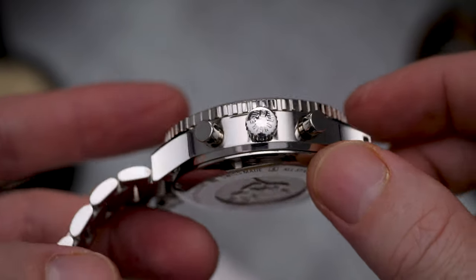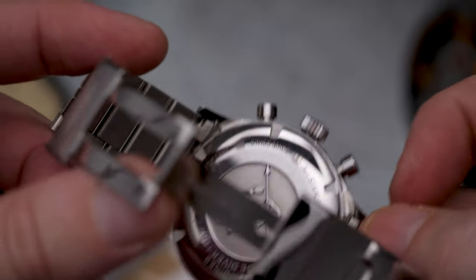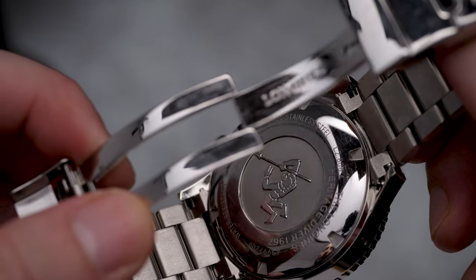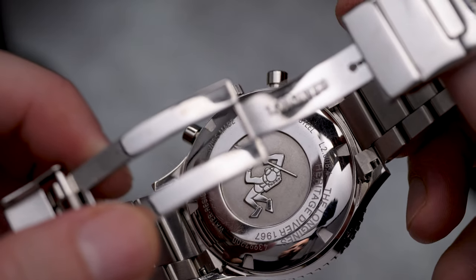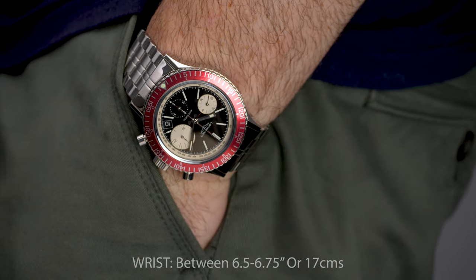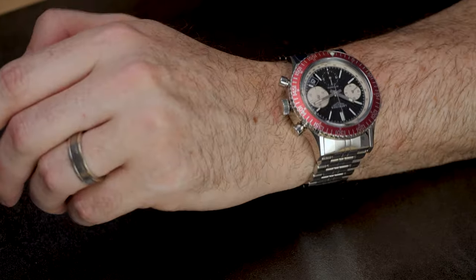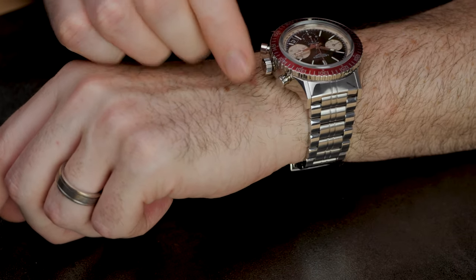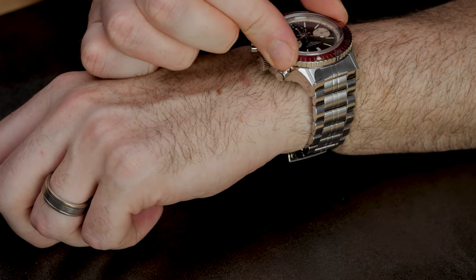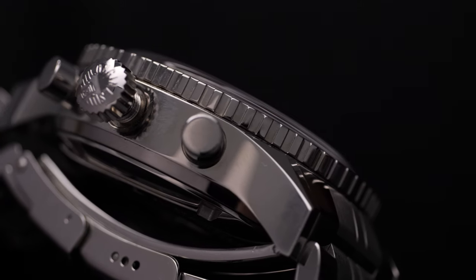My biggest gripe is the bracelet adjustment. While beautifully executed with solid links, a fold-over clasp, and a diver's extension, on my wrist with all links removed and the smallest micro adjustment set, the watch is still a little loose. This in turn makes the thickness more of an issue, as it can wobble around a bit. I'm yet to find the right strap combo and love the look of the bracelet, so for now I'm stuck with a slightly loose fitting watch.